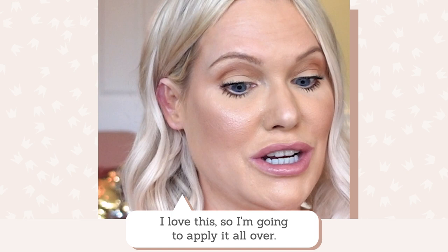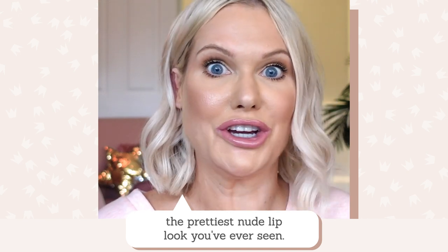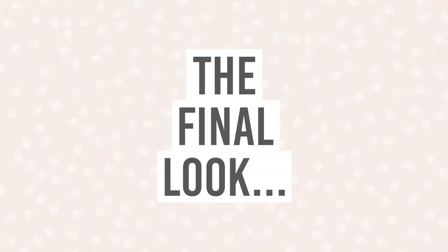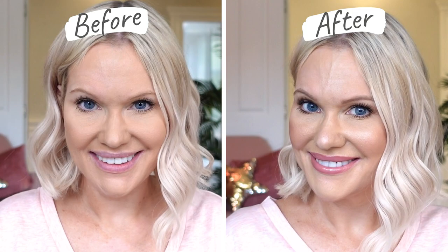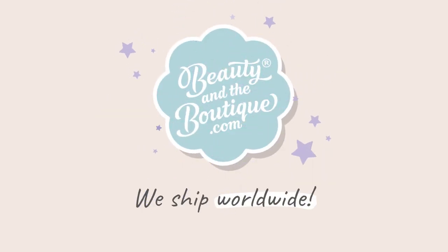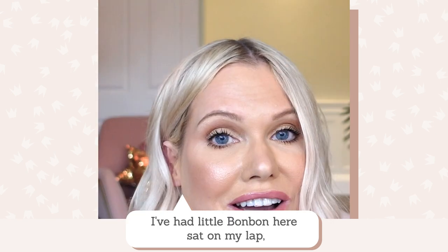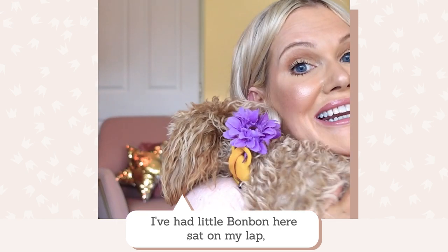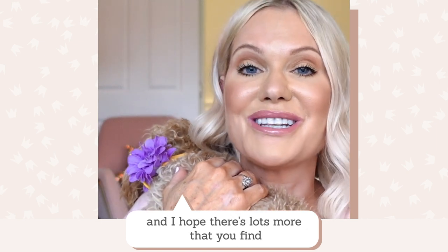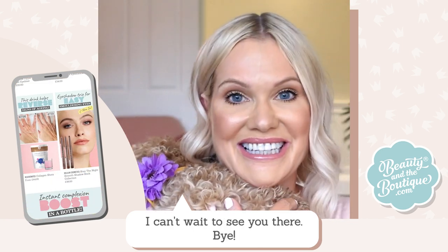Tell me if this isn't the prettiest nude lip look you've ever seen. I have to show you one last thing — throughout this video I've had a little dog here on my lap keeping me company. Thank you so much for watching. I really appreciate it and I hope there's lots more you find on beautyandtheboutique.com that will benefit you, whether it's a tip or a product. I can't wait to see you there. Bye!